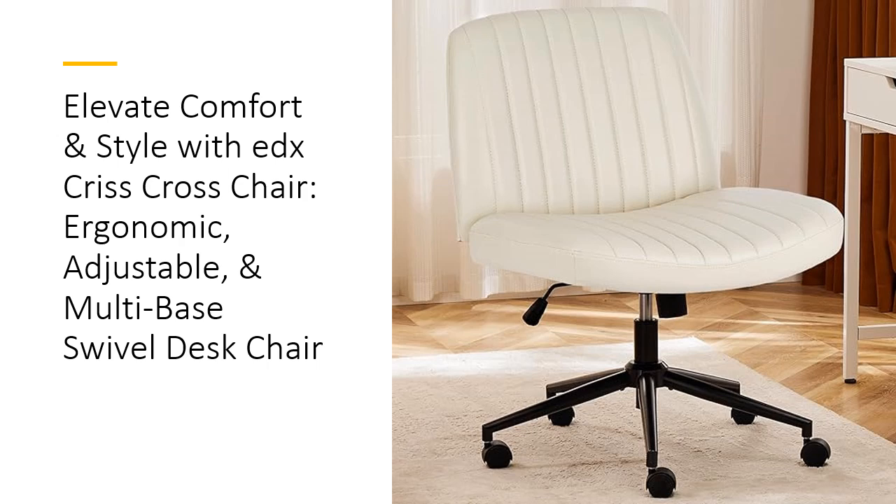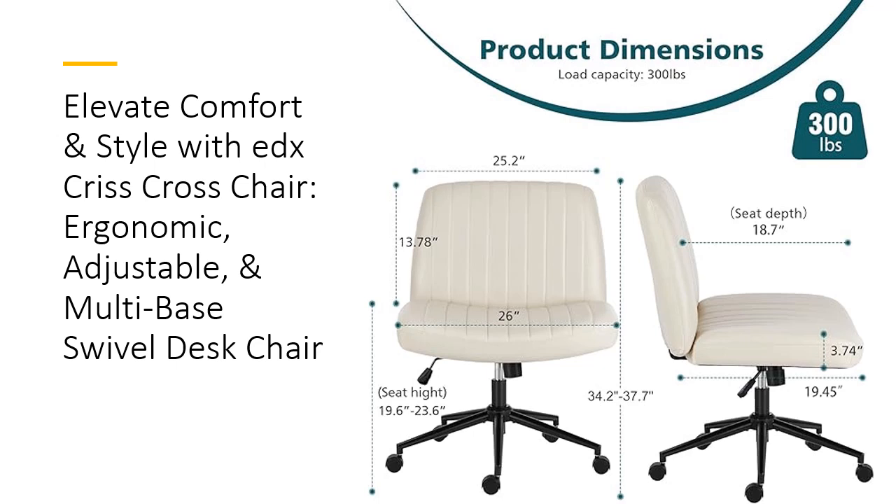The sleek white leather and elegant cross-legged design make this chair a stylish addition to any office or vanity. Experience the ultimate in customization with the EDX Criss Cross Chair's adjustable height feature.